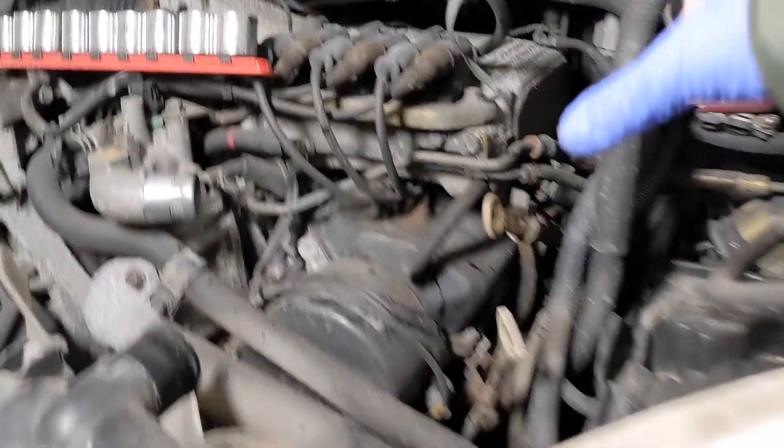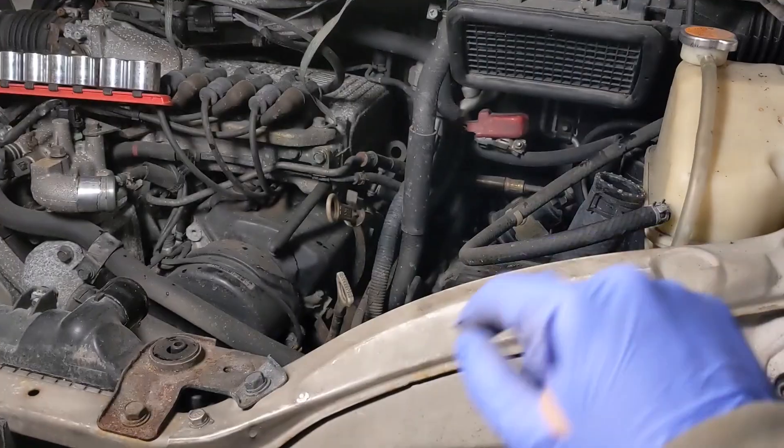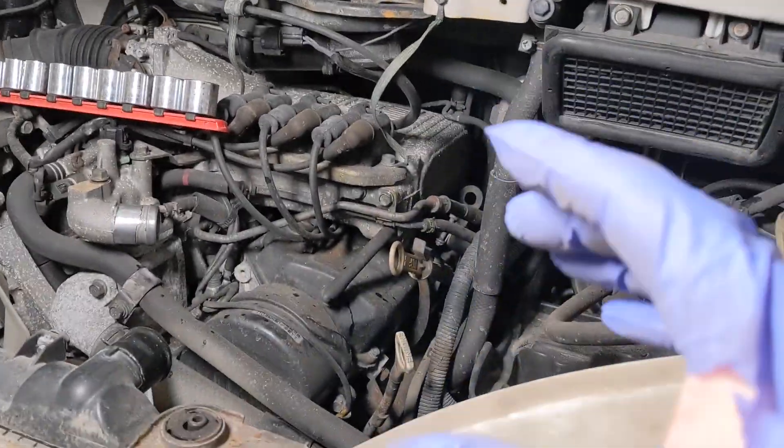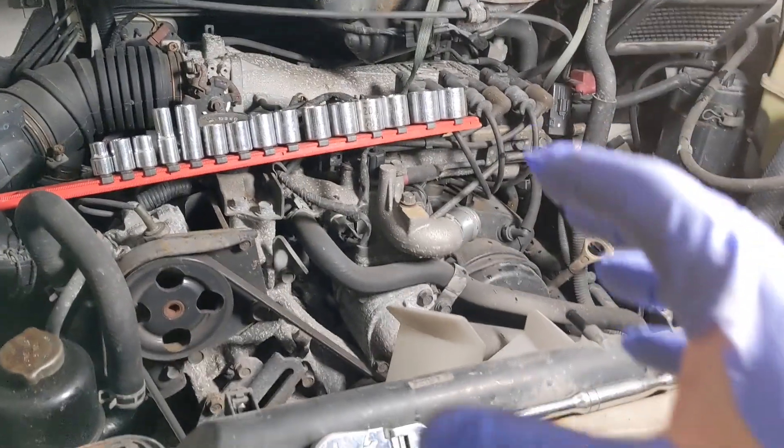You're supposed to use a special tool to reach right back against the firewall to get the last spark plug and remove the head gasket. But when I do jobs like this, I like to remove the engine if possible.